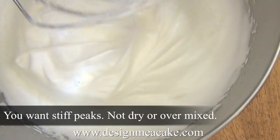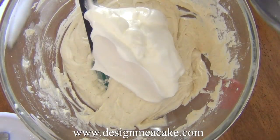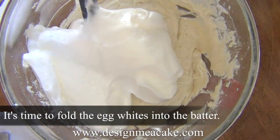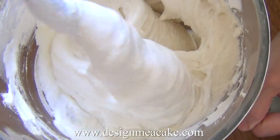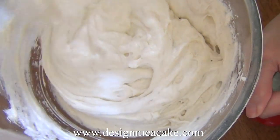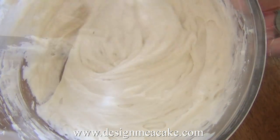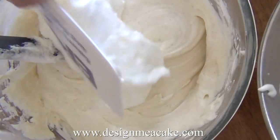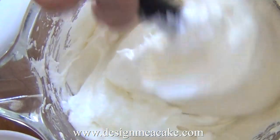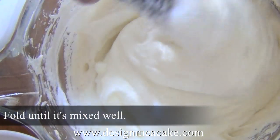Make sure you don't over beat the egg whites because then your cake might be dry. As soon as you reach stiff peaks, start folding them into the batter in separate stages — don't add it all at once. Most of the time I divide it in half and add it in two stages. Fold it into the mixture making sure it's completely mixed, but do not over mix.